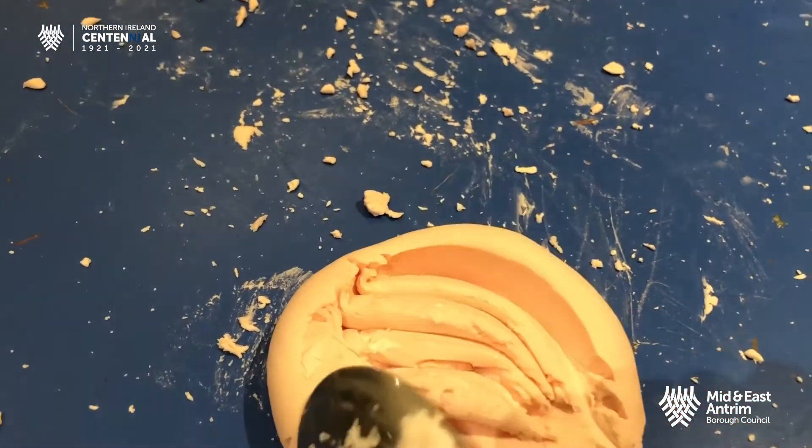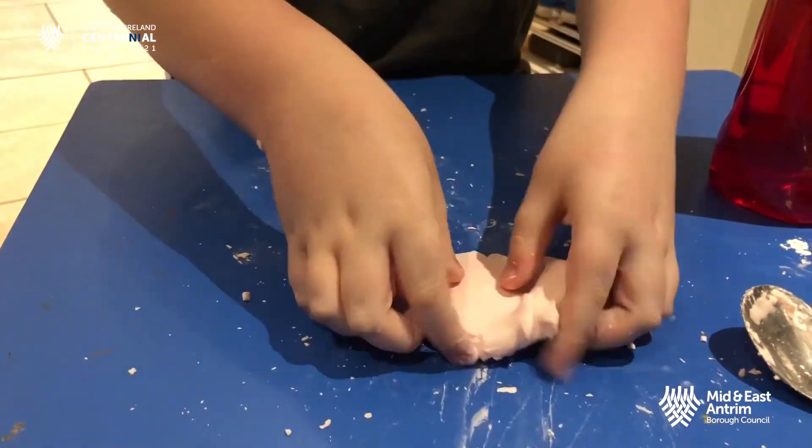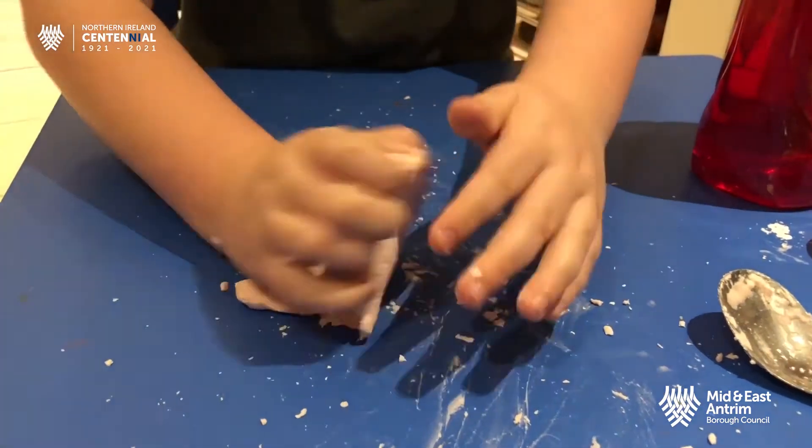You can slice it and you can squish it, but it will always come back together if you roll it into a ball.